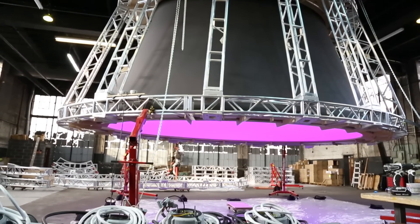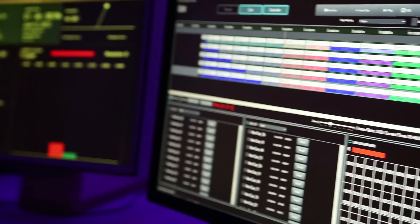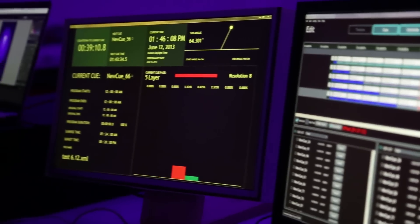The lighting system is from Philips Color Kinetics, which Terrell's people have worked with quite a bit before. The whole lighting system is all controlled through a special program which Terrell and his studio are going to put together.